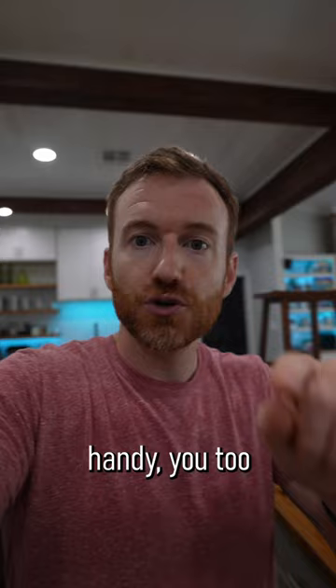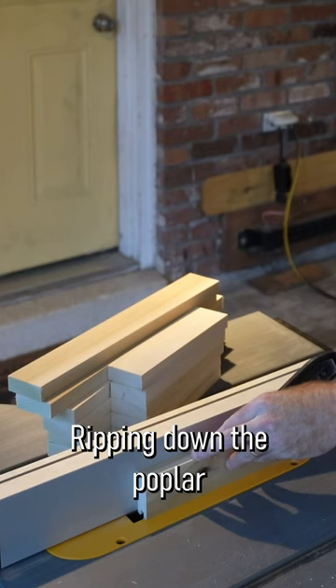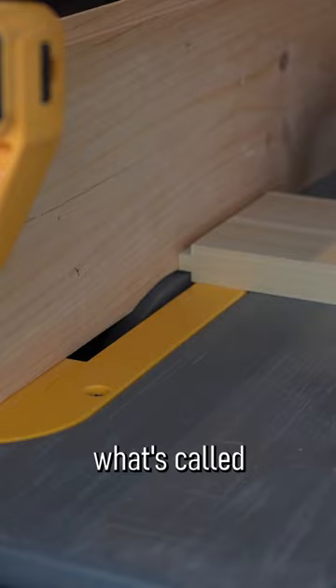I made my rails and stiles out of poplar and I made the center panel out of half inch plywood. Everything can be done on the table saw, ripping down the poplar and then cutting the groove and the tongues into the poplar using what's called a dado stack.